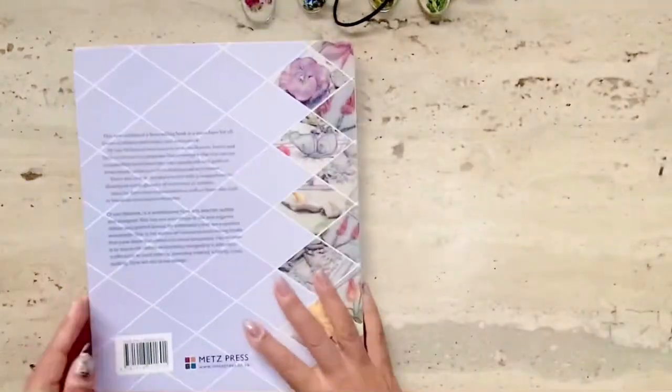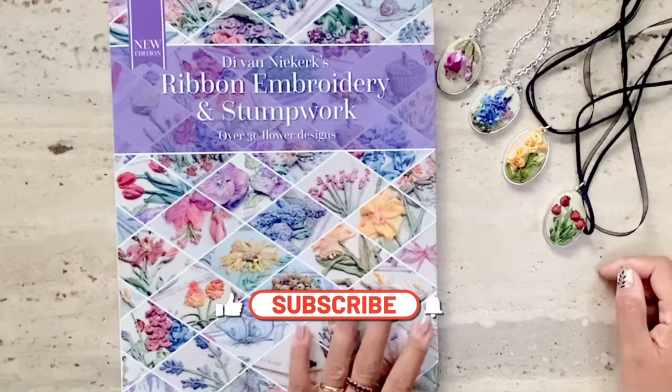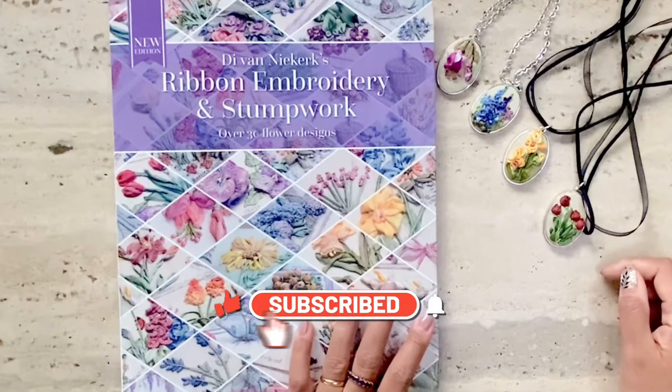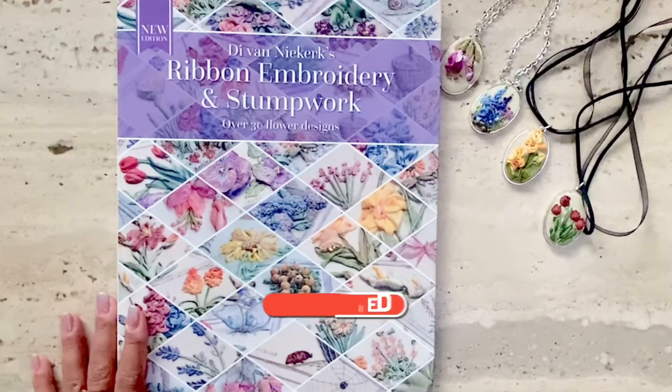I find this a wonderful book to get if you're interested in ribbon embroidery. Thank you for watching this video. Don't forget to click on the subscribe, like, and notification buttons to get updates on my latest videos. Bye-bye!